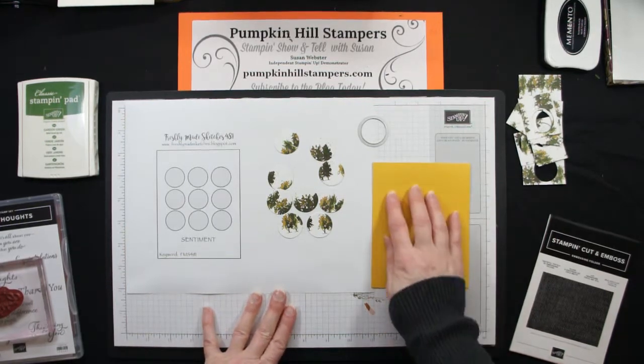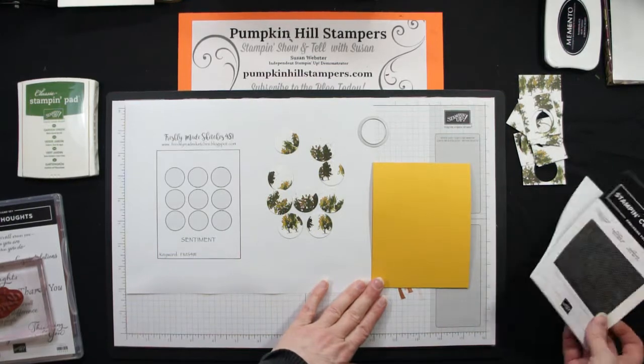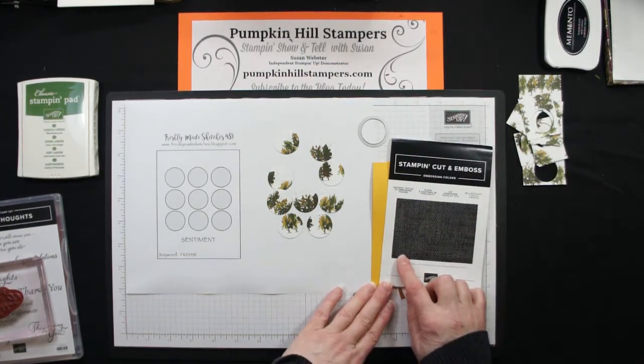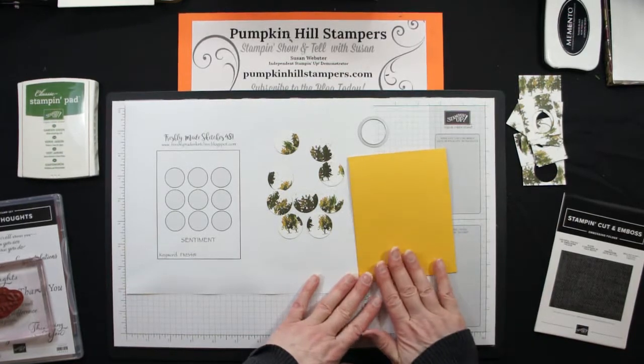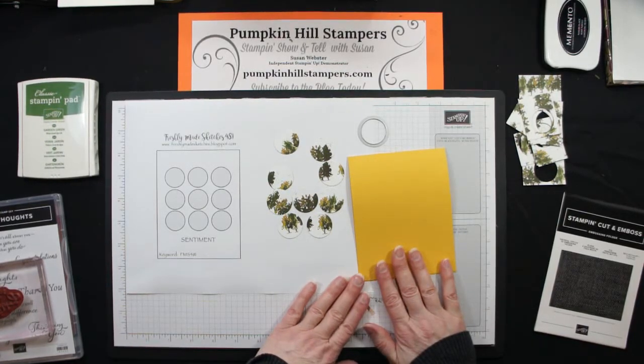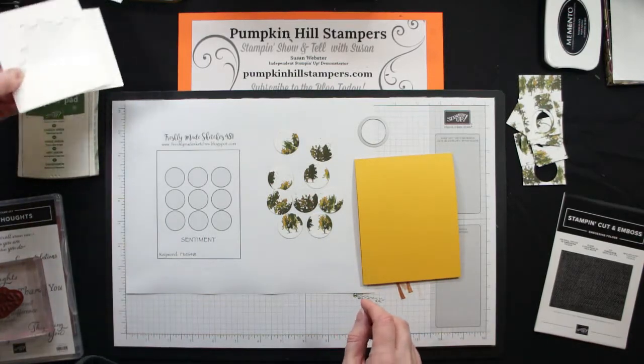I have a piece of Bumblebee cardstock which I've gone ahead and embossed with the Tasteful Textures embossing folder, so it's just got a really light embossed feeling to it on the front. Not anything too distinct, just very subtle.